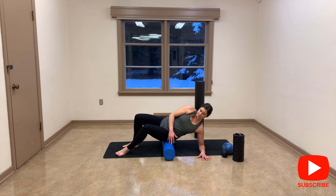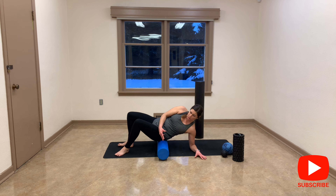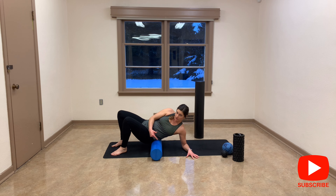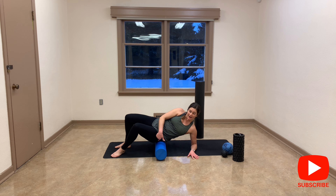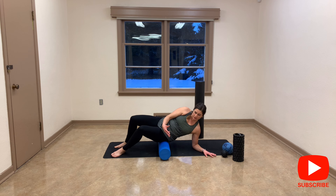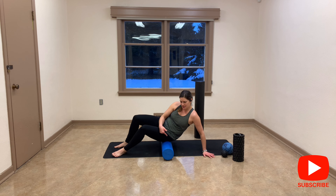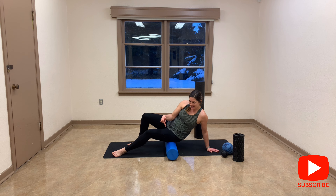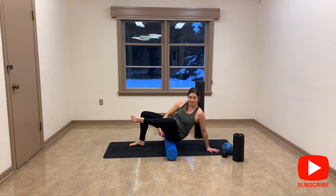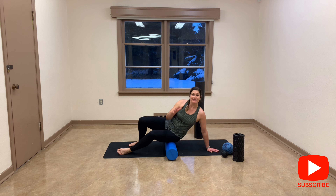Try to stay nice and tall — I'm not rounding my shoulders; shoulders are away from my ears. Explore the entire glutes area: you can go up, find tension, stay there for another 30 seconds. You can turn more on your side if you have tension there, again staying for 30 seconds. Roll all the way down — I usually have more tension toward the lower portion. Go all the way to the base, and explore the full glutes complex. I have more videos for hamstrings and calves.